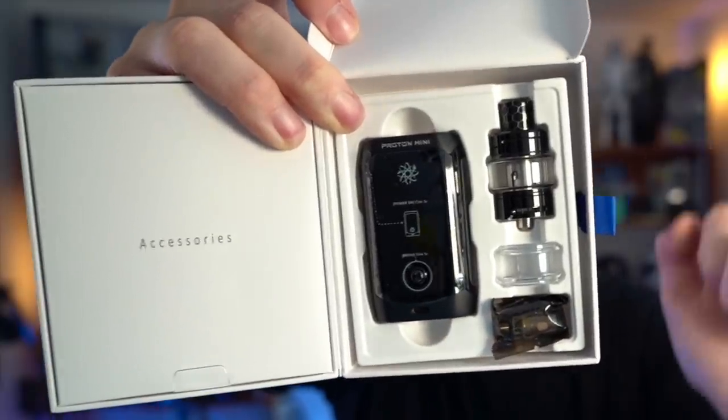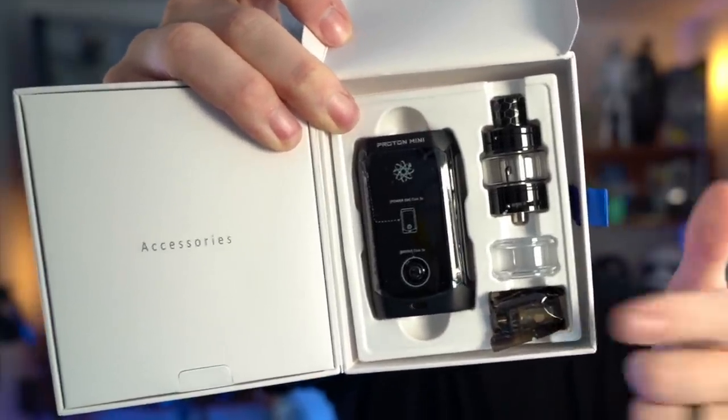The mod, the Ajax tank, the spare glass, the spare coil head. Inokin tends to get a little Apple with their packaging, which is whatever. Accessories as well, including an instruction manual, a USB cord, and spare O-rings.